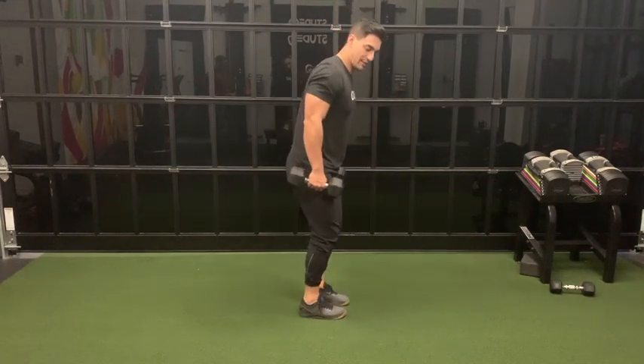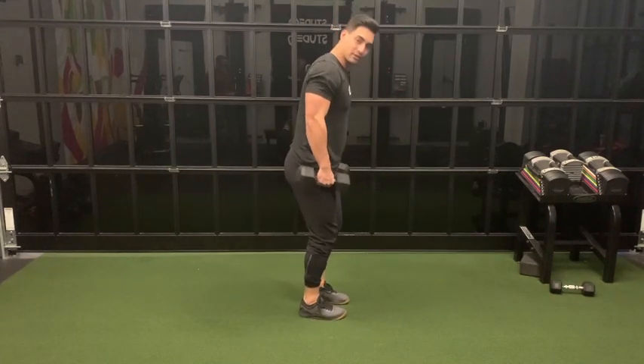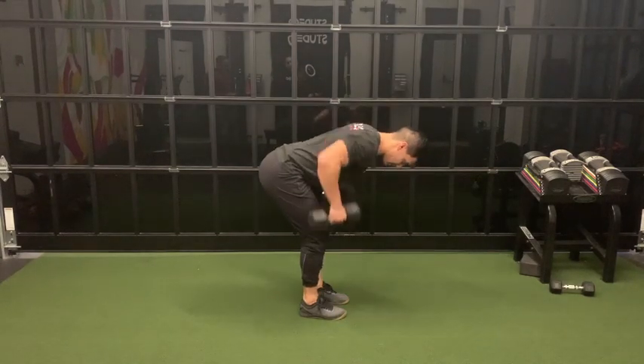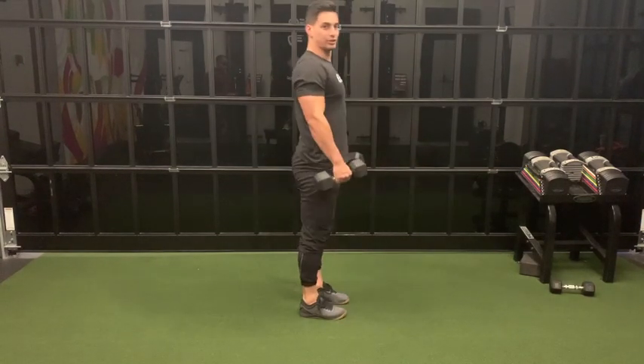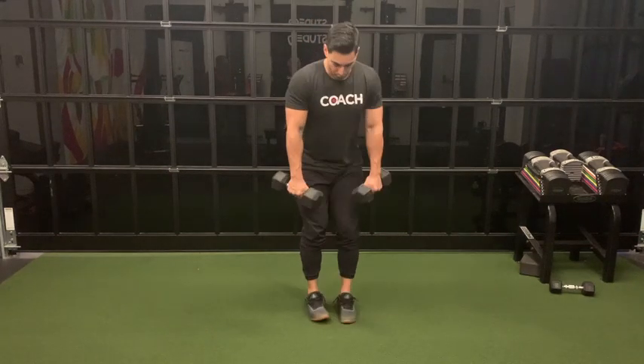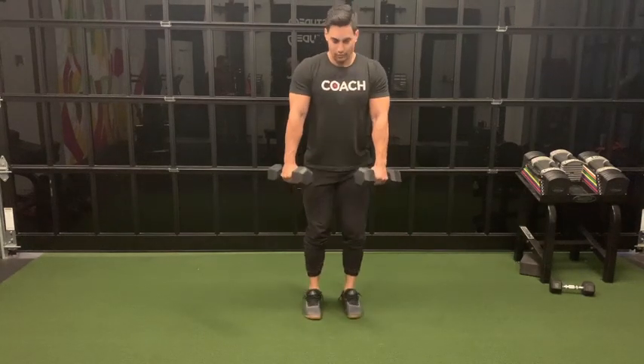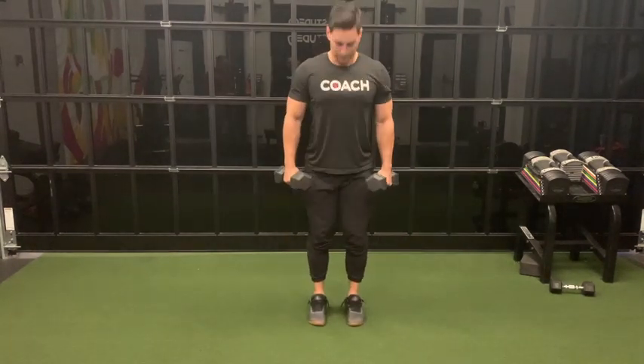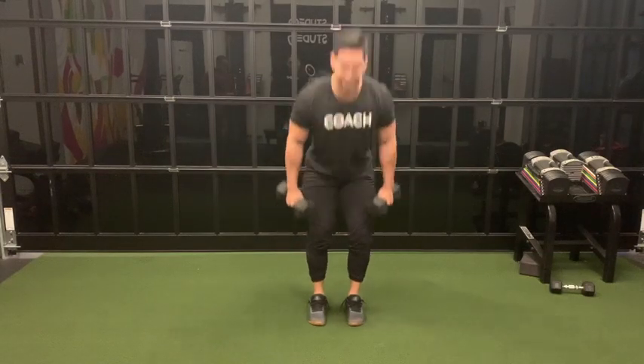Then we're going to bend over into an RDL — that stands for Romanian deadlift. Slight bend in the knees, feet right at hip width. Squeeze your shoulder blades back, hinge into the hips, right past the knee, row to the shoulders, come back up. We're doing a 45-degree angle — not neutral grip and not perfectly to the side. Shoulder blades back, row, come back up. You've got ten of those.